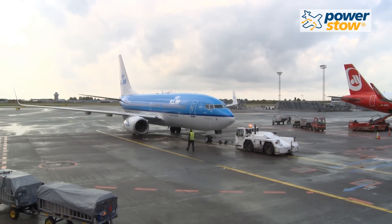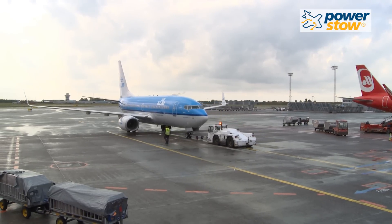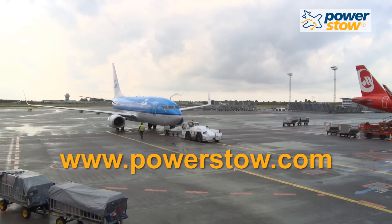For more information on the PowerStow roller track system, please visit our website at www.powerstow.com.